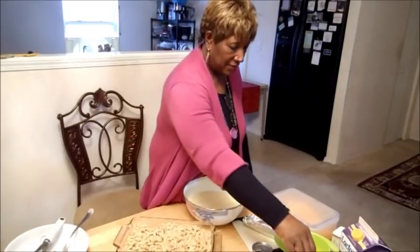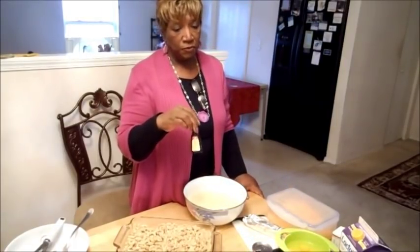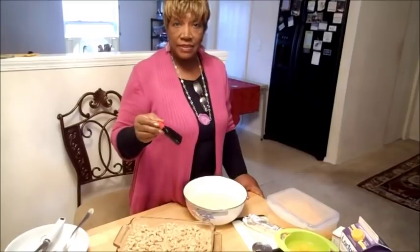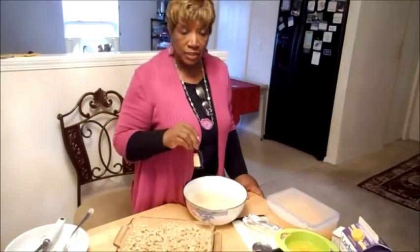I'm going to tell you another secret about cooking. What is a cook's favorite? It is food coloring. I took about a quarter of a teaspoon of food coloring and put it in the milk. How do you think macaroni and cheese gets so yellow? It's not like that naturally — they put food coloring in it. One-fourth teaspoon food coloring in the milk, and that's fine.